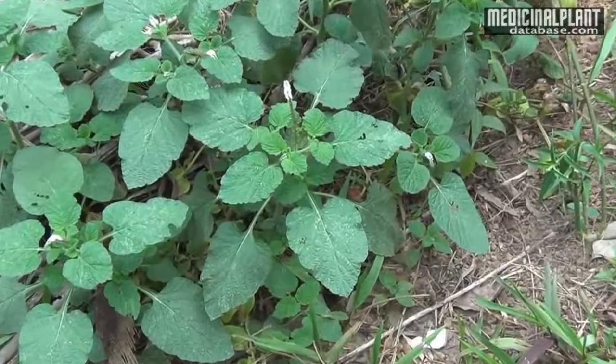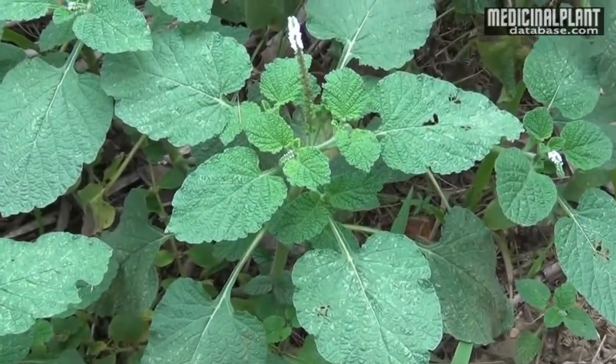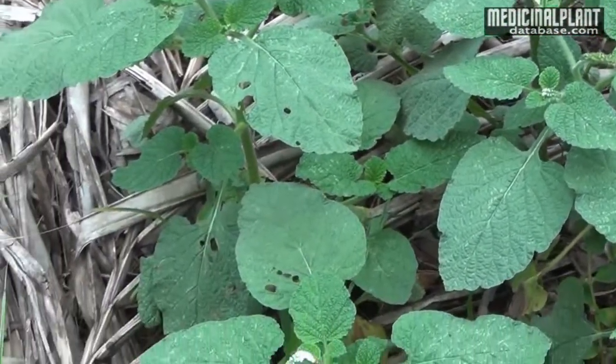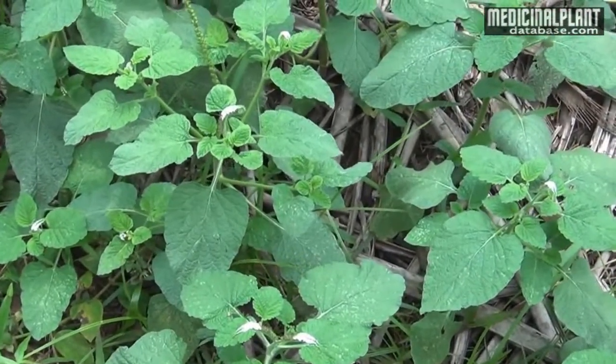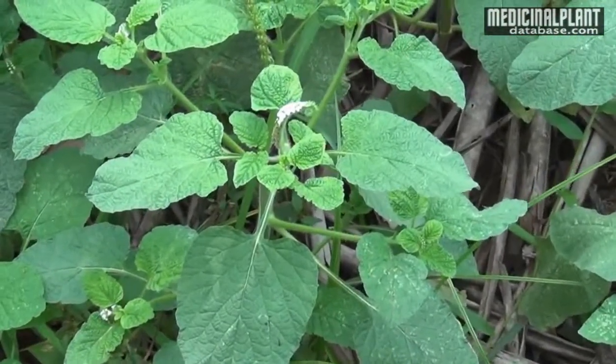Medicinal Properties: This plant pacifies vitiated pitta and vata, and it cures ulcers, sores, wounds, skin diseases, insect stings, rheumatism, fever, cough, ringworm, and eye pain. Seeds cure stomach distress too. The useful part is the whole plant.